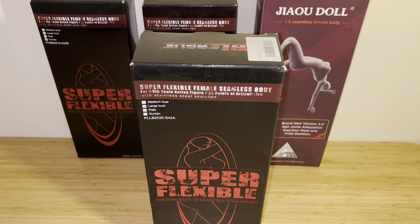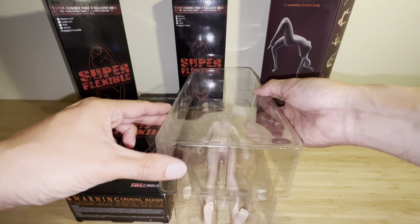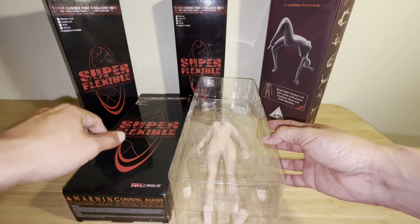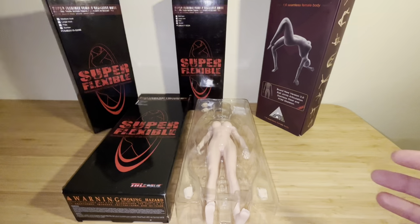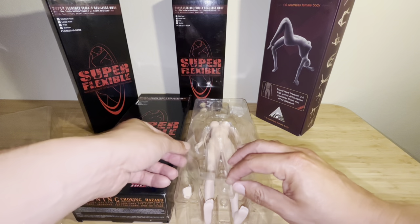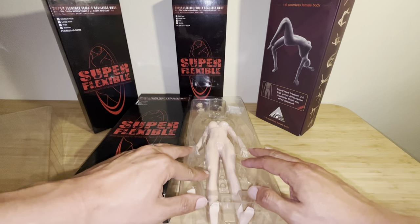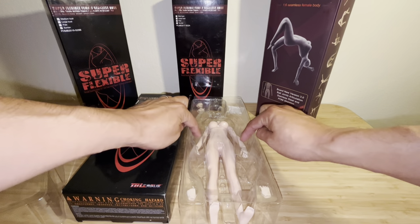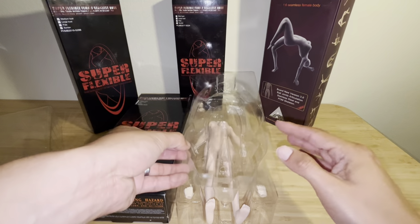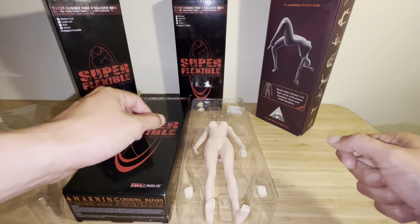Let's unbox this beauty and see what we have. Let's remove the front plastic casing — this is usually put in to keep your figures nicely and securely intact while shipping from the manufacturer. It has a molded plastic sheeting which, if you press down on it, separates the legs, the arms, and the bust area. It just protects your figure really well while shipping from the production company to the distributor.